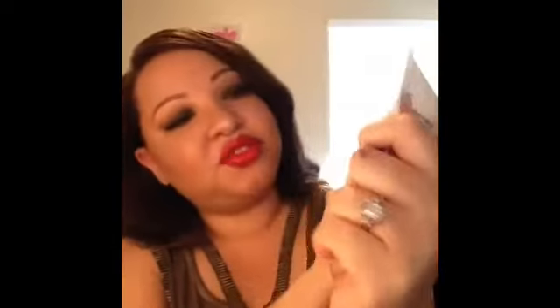I went through acne wipes from Dollar Tree. I actually want to compare these to the Motifs ones in a future comparison video. But these are really, really good — especially getting 30 wipes for a dollar is an amazing deal. I would definitely repurchase these.